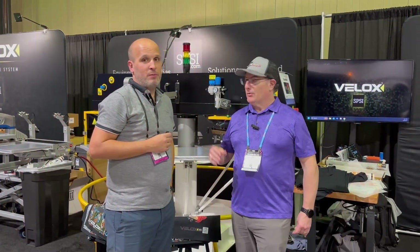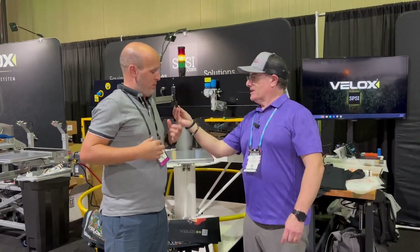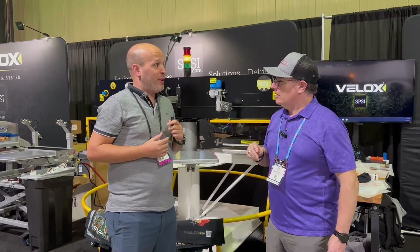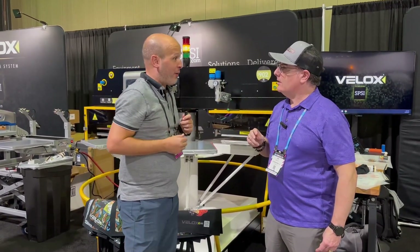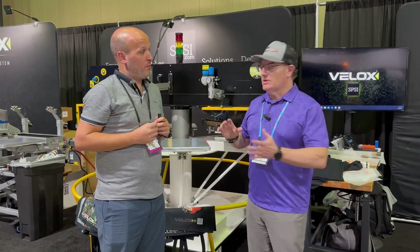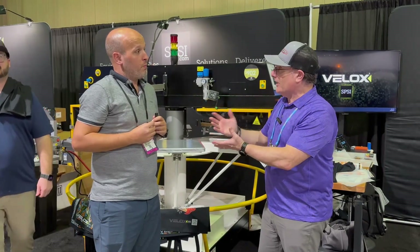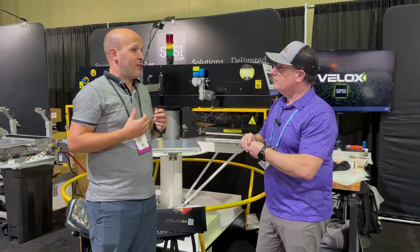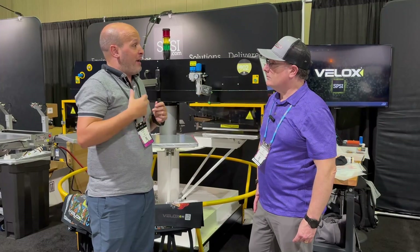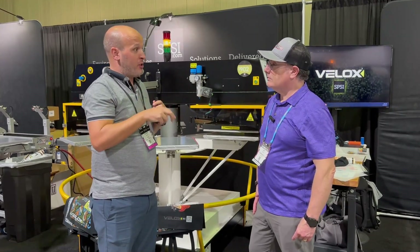We're in the SPSI booth with Ricardo Costa, who is from Portugal. SPSI is a machine manufacturer for 45 years, and they're here with their carousel heat press — a new product in the US. When you get into DTF, the heat press becomes a bottleneck. This carousel heat press breaks out that bottleneck — on a normal transfer you have a 12-to-13 second transfer time, so you can only have a piece ready every 12 seconds.